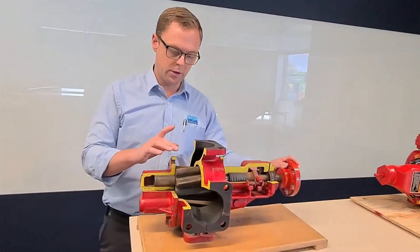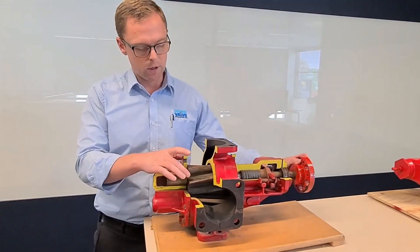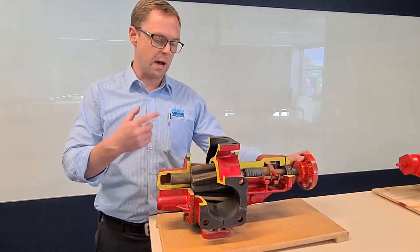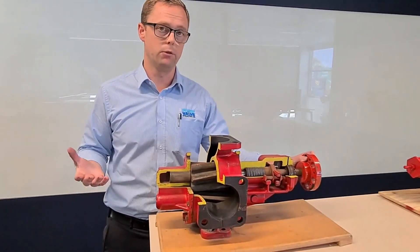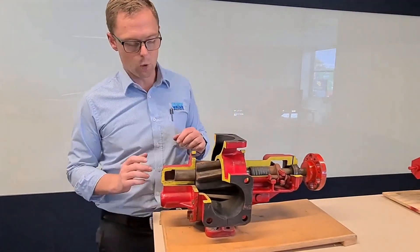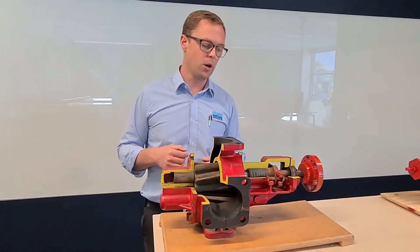Just a quick note on external gear pumps versus internal gear pumps. The advantage that external gear pumps have is that the circumference of the gear is very small, so for each RPM the actual distance travelled is not very much. Compare that to an internal gear pump of similar displacement per revolution — the gear will be significantly wider, which means for every revolution it travels a lot further, which means you'll get more wear.